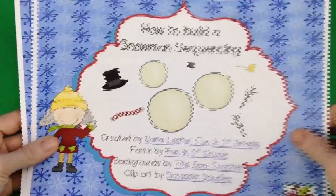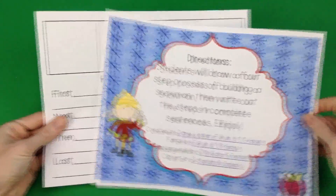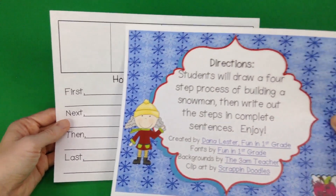This How to Build a Snowman sequencing freebie is by Dana Lester of Fun and First Grade. It's a really cute worksheet that comes with instructions where students draw how you would build a snowman in four different steps.